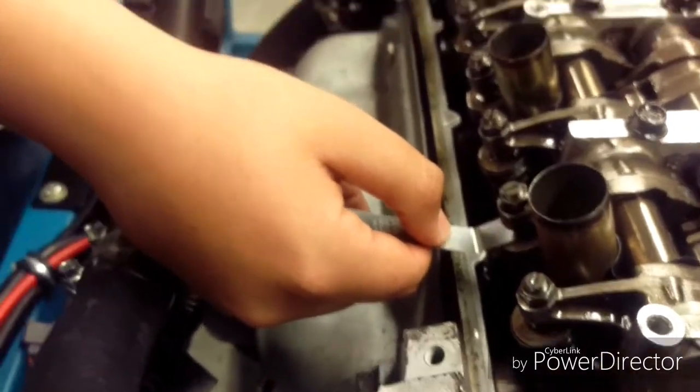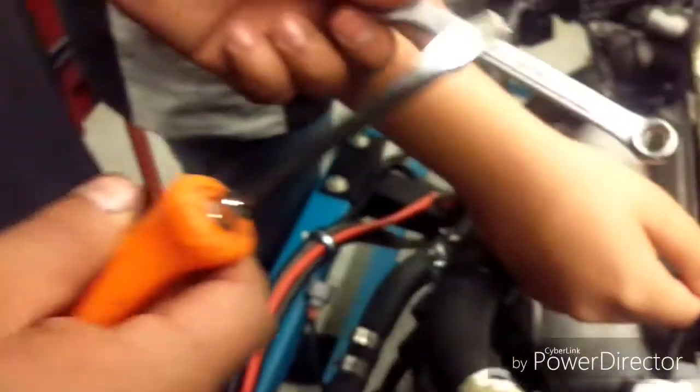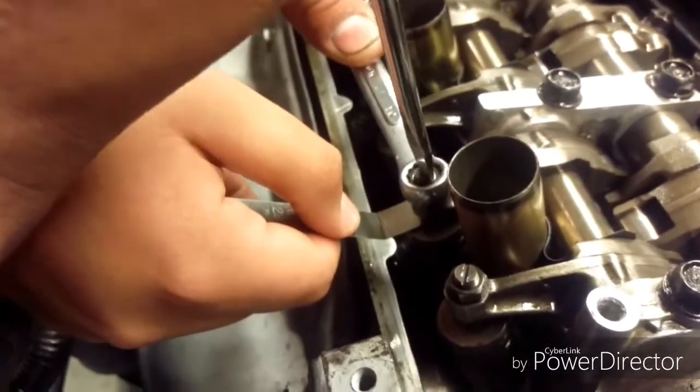So to adjust the valve clearance, we hold the feeler gauge in position. We need a 10mm and a flathead screwdriver. What we need to do is hold it and tighten it.